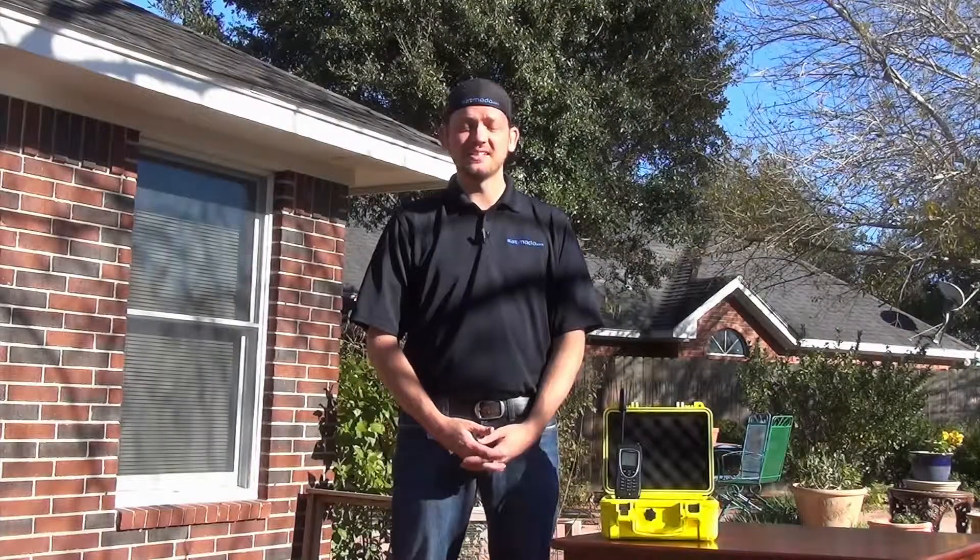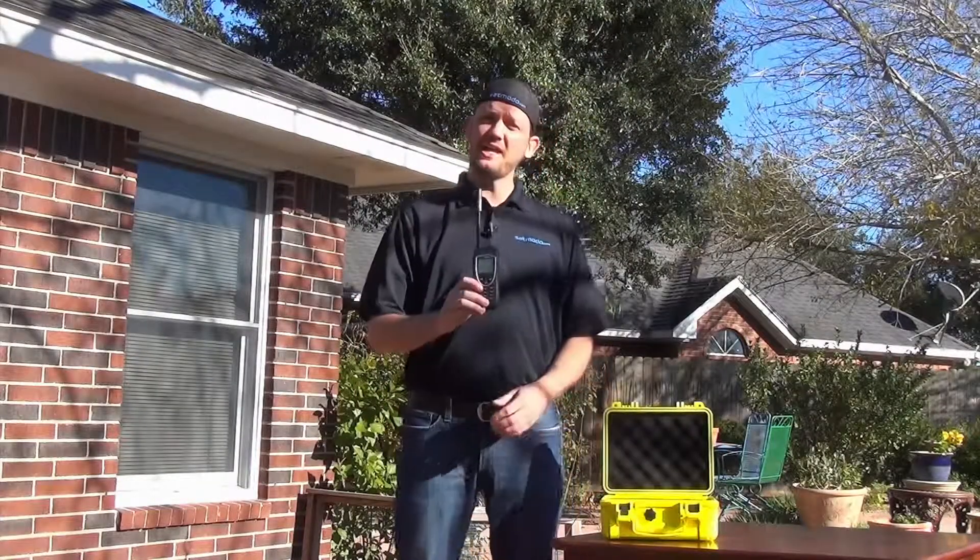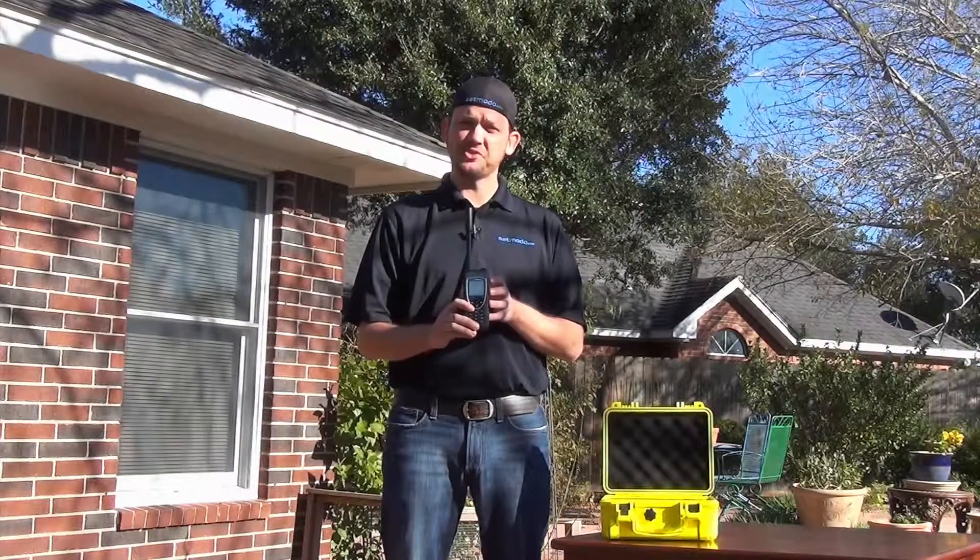Alright, thank you for joining us. Now you should know how to find and maintain a signal with the Iridium 9575 Extreme.